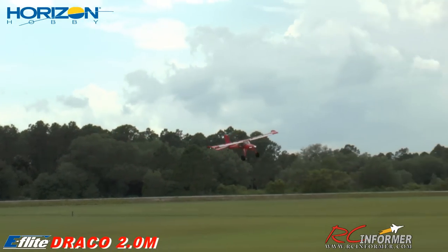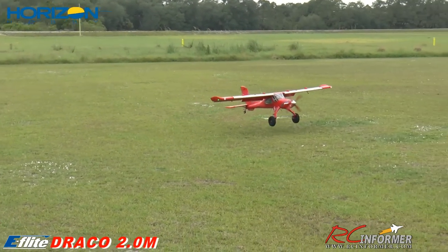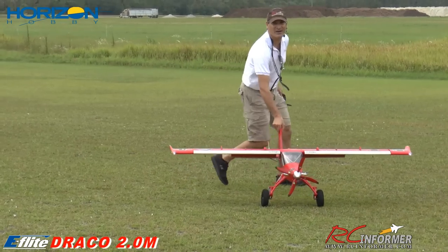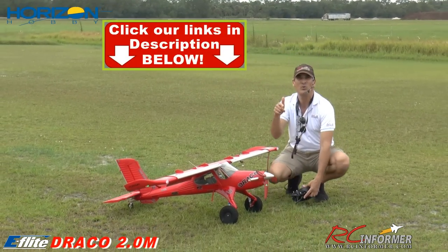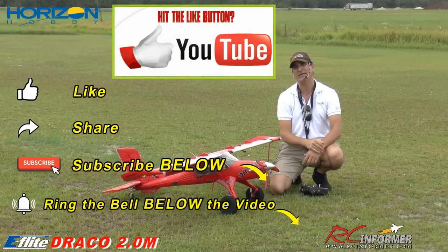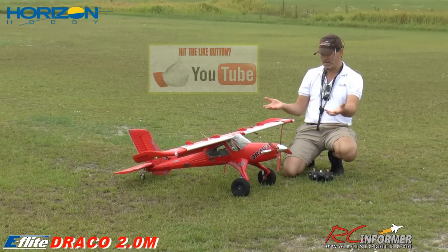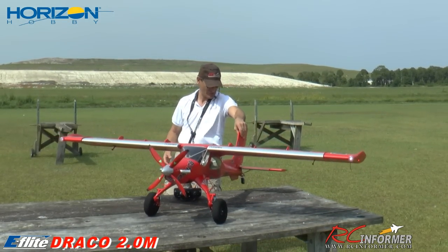My battery's getting ready to die. All right, let me bring it in. Safety's on. That is it, Steve. First flight out on the Horizon Hobby Draco, coming from eFlight — Mike Patey designed an awesome airplane. Check our links in the description below if you guys want one. If you get one through our links, it supports our channel. Please like and subscribe, hit that notification bell — that will let you know when we've got new videos out. That really forces the YouTube algorithm to share our videos with more people. Steve, what do you think? It's awesome, man.